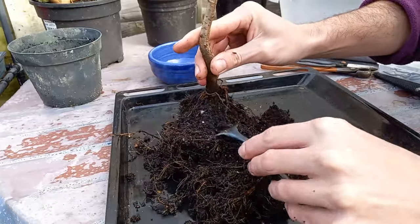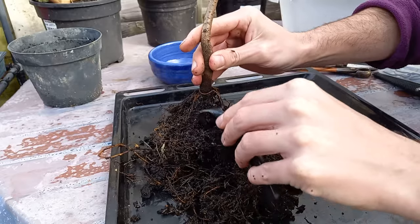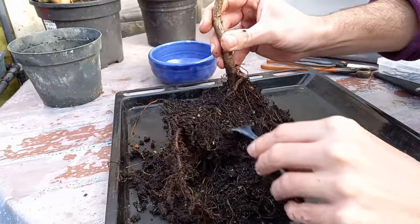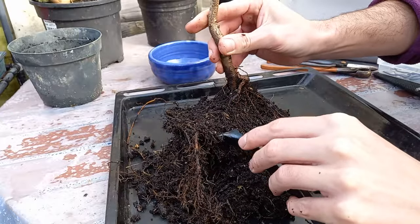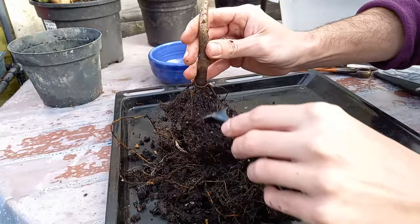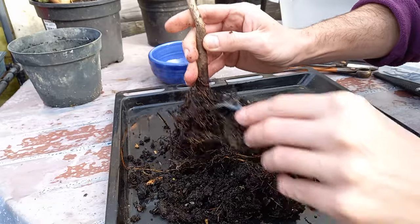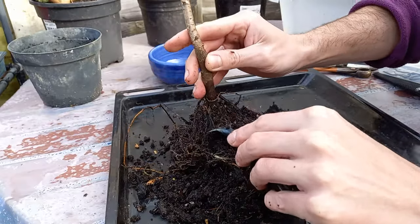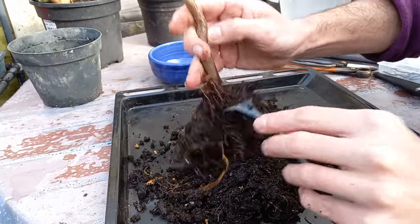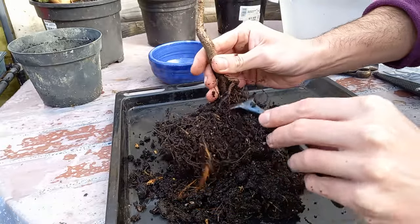As I said earlier, I just quickly repotted this into compost without a lot of care, because the trees arrived on the 23rd of December — not the ideal time for bonsai refining work. I put all the trees in the greenhouse, and after Christmas I got a big bag of compost and just put them up into plastic flower pots.